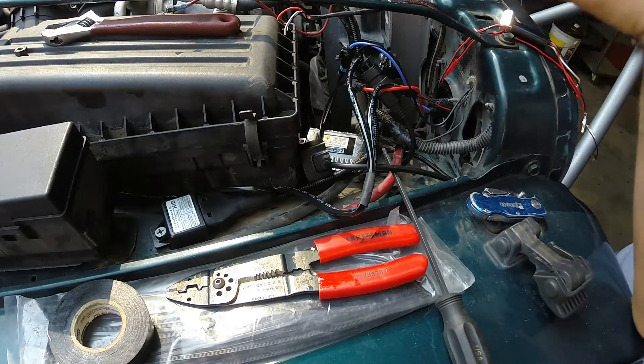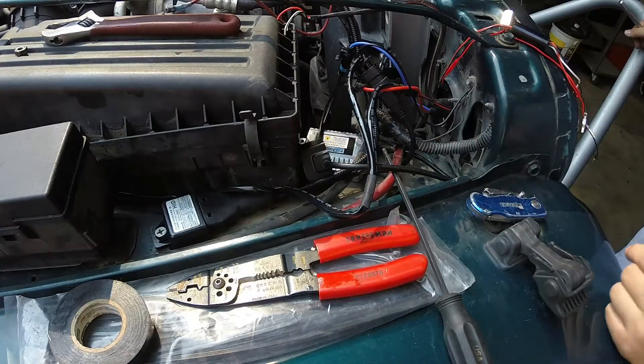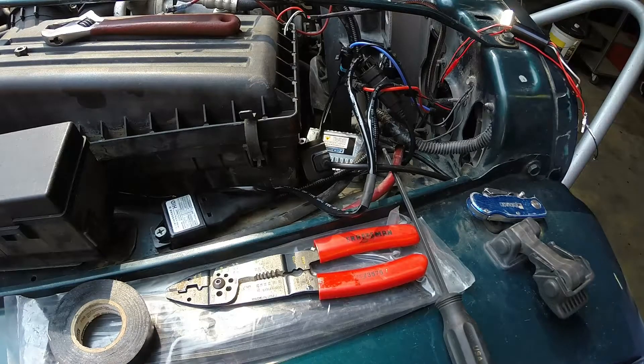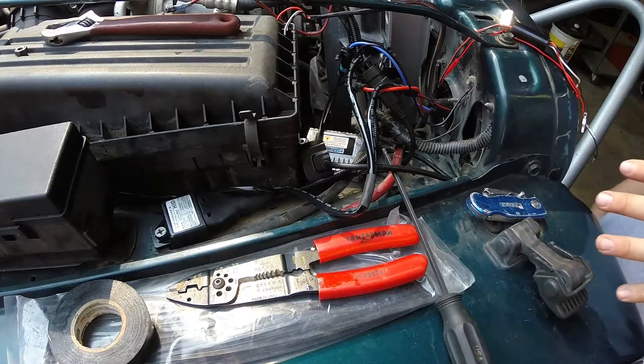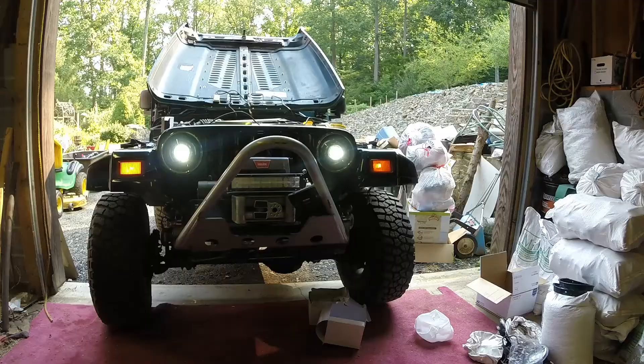The bolt above the headlights for the ground is three-eighths, and they work as the best ground on the TJs so you don't have to drill anything. For putting the main relay and the ballast down, you're going to want to drill through and put a bolt through wherever feels best, and tie everything up out of the way so it doesn't get in the way of the fan. Once you've made a few connections, connected the ground and the positive battery cable and put everything back together, your headlights are now functional.